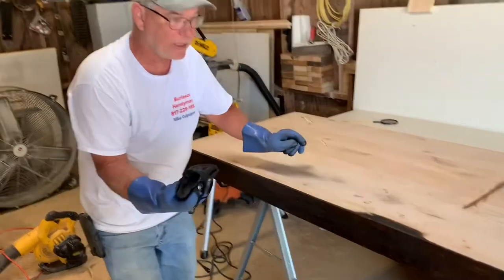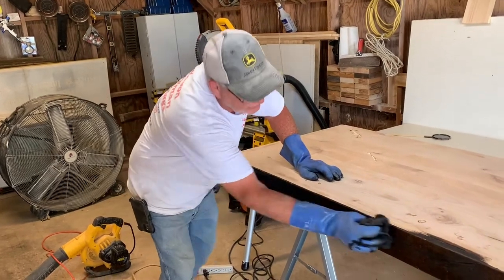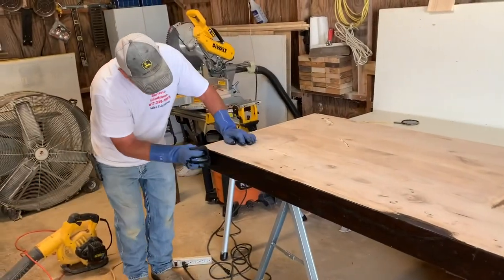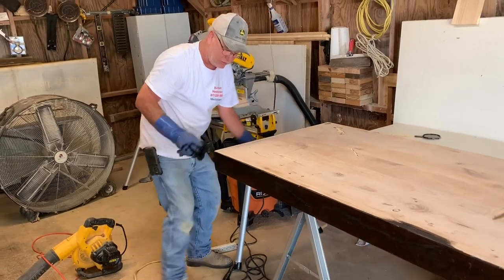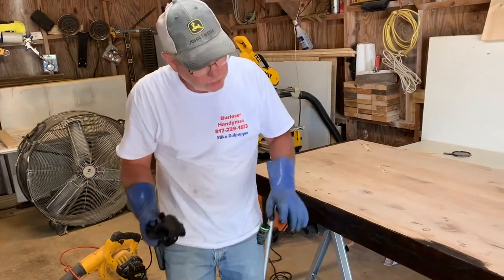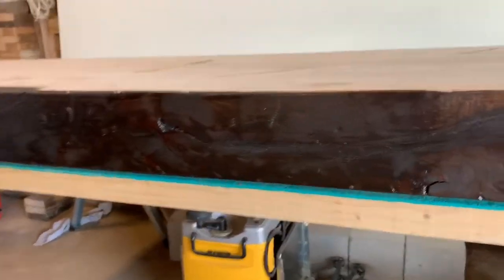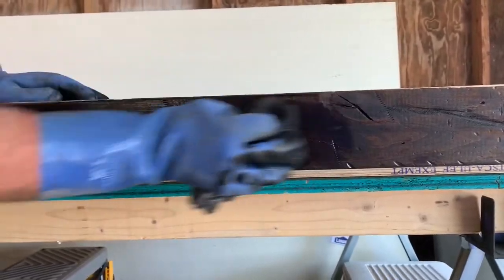We've taken a hammer and a chain, a drill and a grinder, screws, pliers — everything we could think of to beat this up and make it look like it's a hundred years old. Now it's time to put the stain on. We're doing a dark walnut. You can see right down through here — look at all the grains — it just looks like it's a hundred years old.